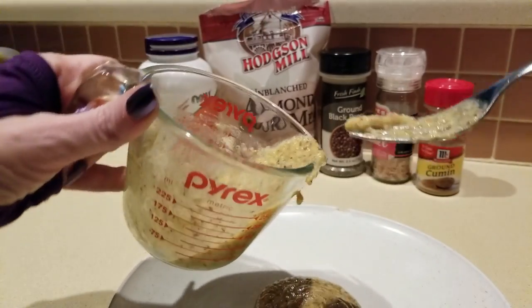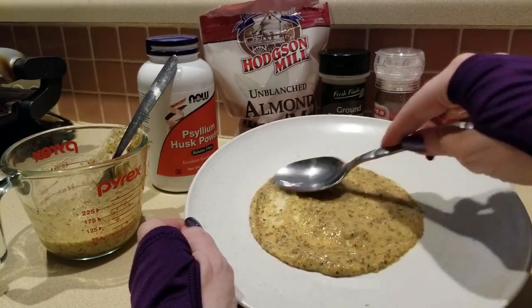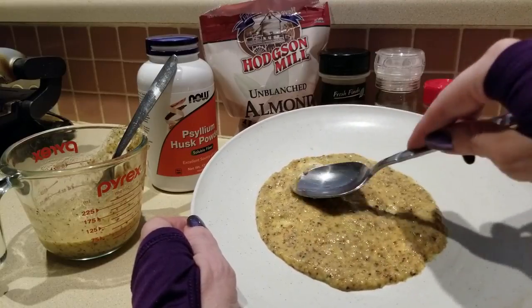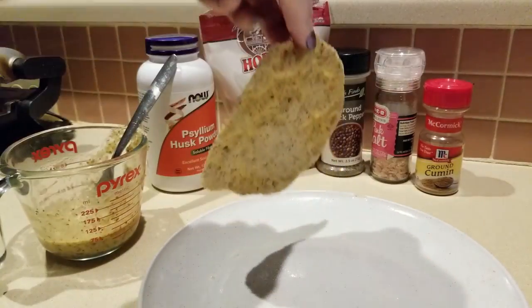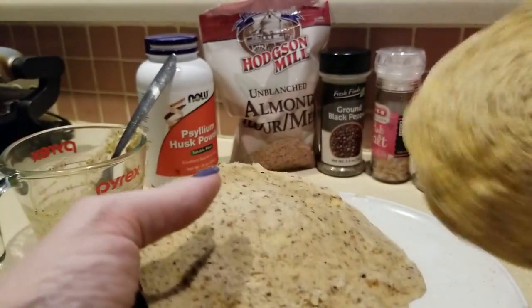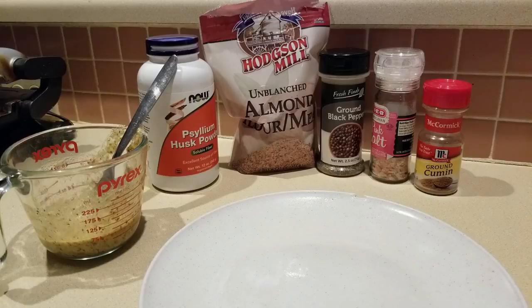Huge difference! She just kind of lets it go around the plate, smears it a little bit more, and fills in any empty patches. Then stick it in the microwave for one minute — one minute 30 seconds to a minute works great on mine. Here we go, it's out of the microwave. This one feels like it might be a little lighter in texture, maybe a little more pliable. I'll cook a couple more and then we'll get started on the recipe.